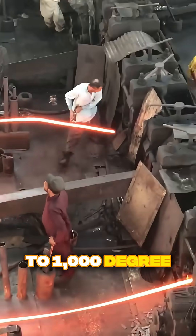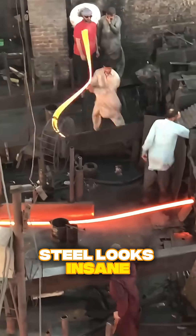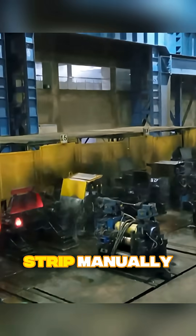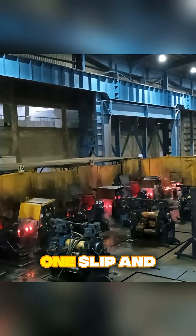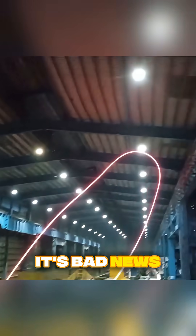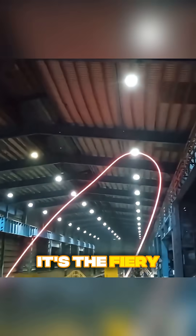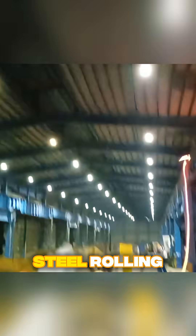And yeah, standing that close to 1,000 degree steel looks insane. But in many smaller mills, workers guide the strip manually. One slip, and it's bad news. So now you know — it isn't tin, it isn't extrusion. It's the fiery world of hot steel rolling.